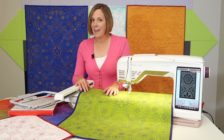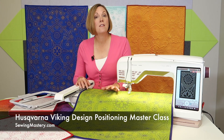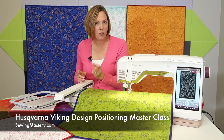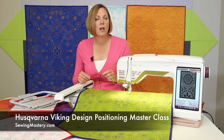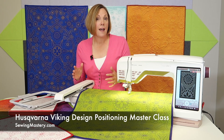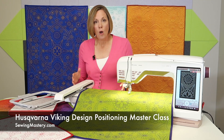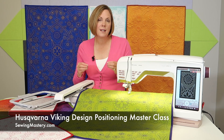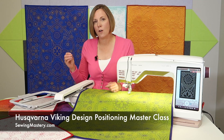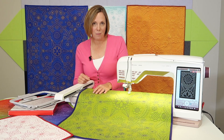So if you're ready to take a design positioning journey of a lifetime, I hope you'll enroll in the Husqvarna Viking Design Positioning Masterclass today. We've got all the information including free videos that you can watch to preview this course. When you enroll, this course is yours to keep — this is not a subscription. Once you're enrolled, you own this class for life and can re-watch it as many times as it takes to master your design positioning function.